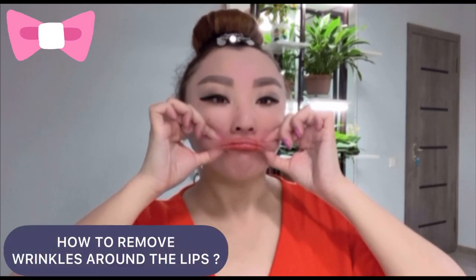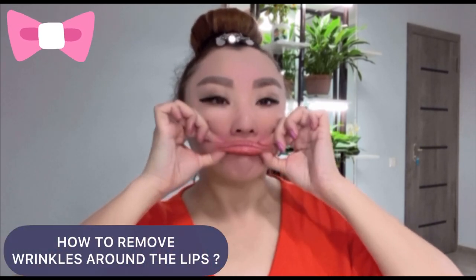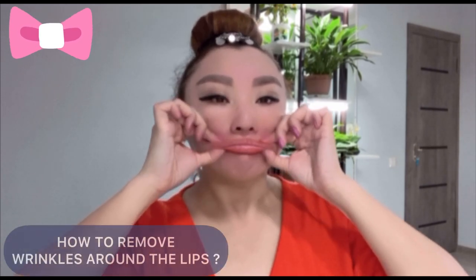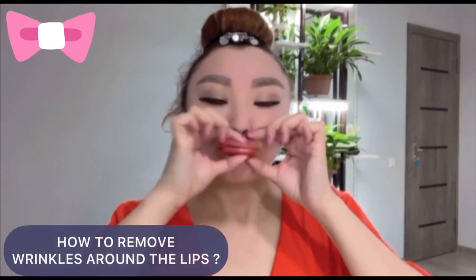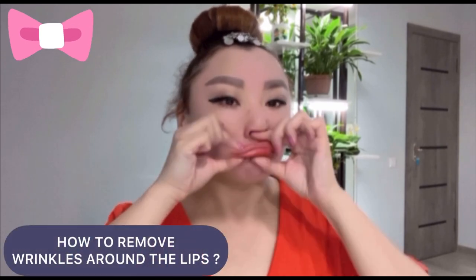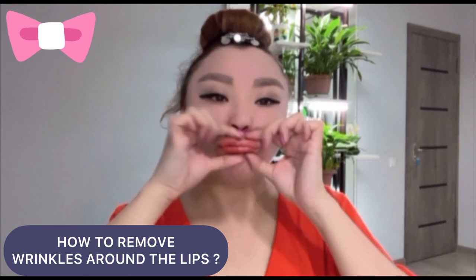To remove wrinkles around the mouth, we have to remove the spasm of the mouth muscle, to increase blood circulation and lymph flow. Now, let's make a massage for each part.